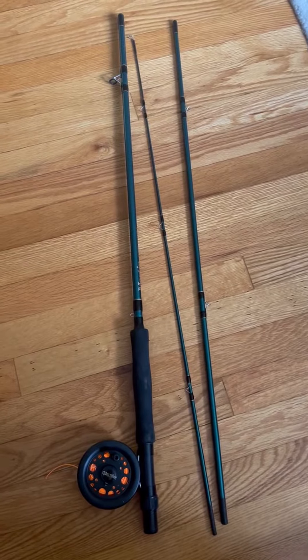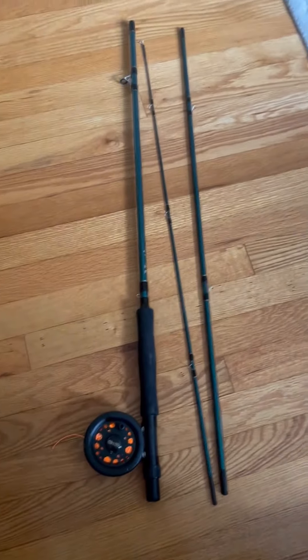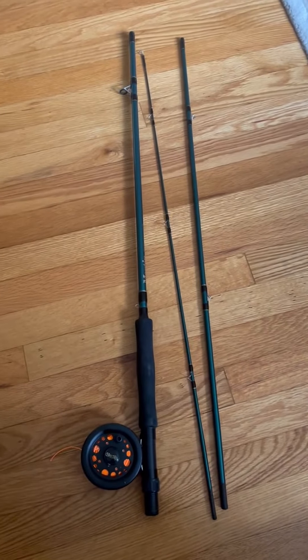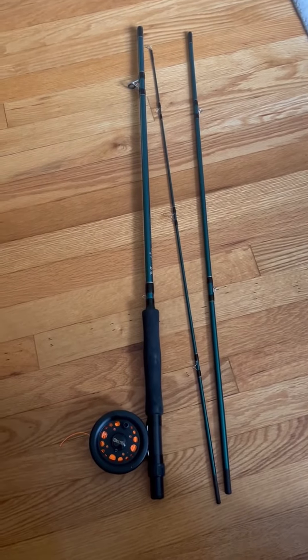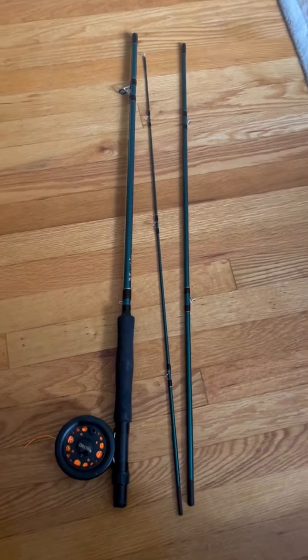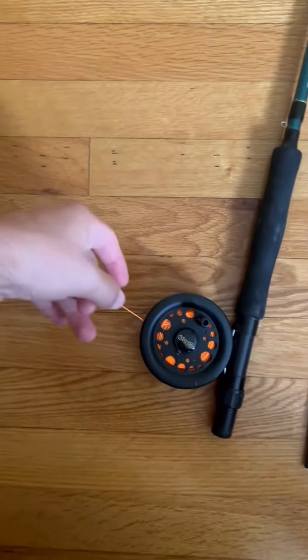This is the Martin Fly Rod Complete Fly Combo. It's eight feet long in three pieces, very easy to assemble. It comes with six fly lures which are all pretty good. I've caught many fish on them, and the reel it comes with is actually surprisingly good for the money it is.